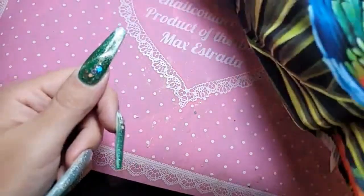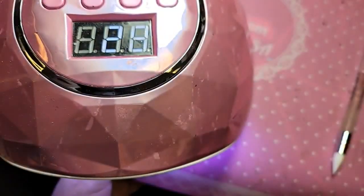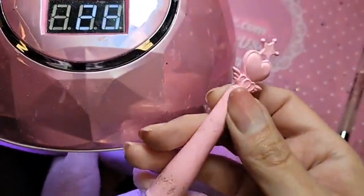So let's bake this for 30 seconds, and then we're going to finish with one coat of shiny over the entire nail surface.